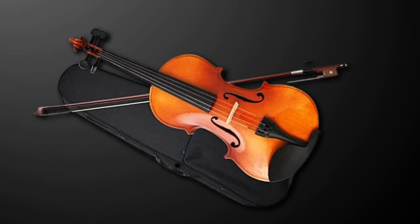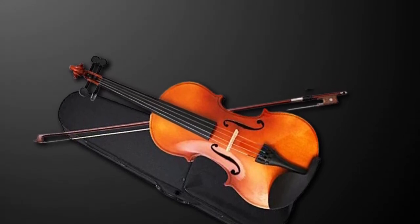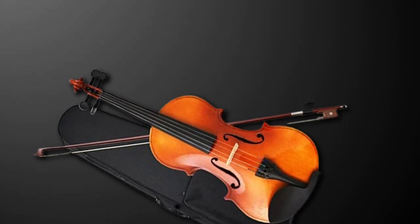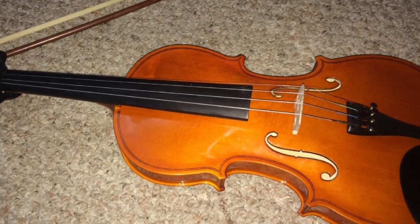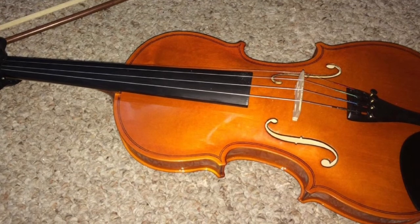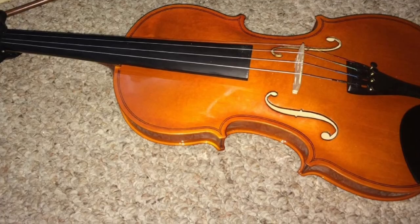By the looks of it, you might be deceived into thinking it's an expensive violin. Though it's not on par with premium violins, it at least plays and sounds better than its competitors. The beginner violin has rich and smooth tones that even students can achieve, thanks to the excellent bow that offers a secure grip and cuts the strings more efficiently.